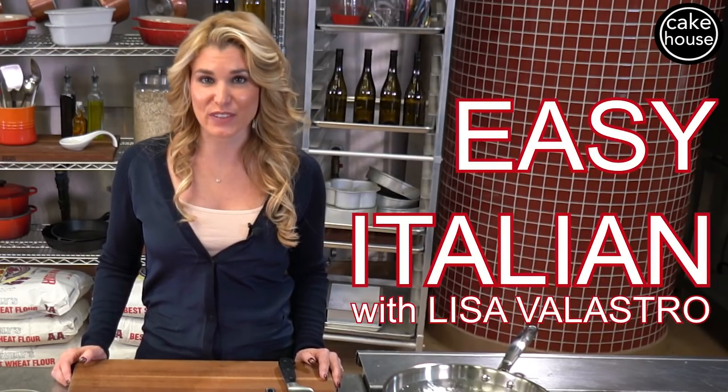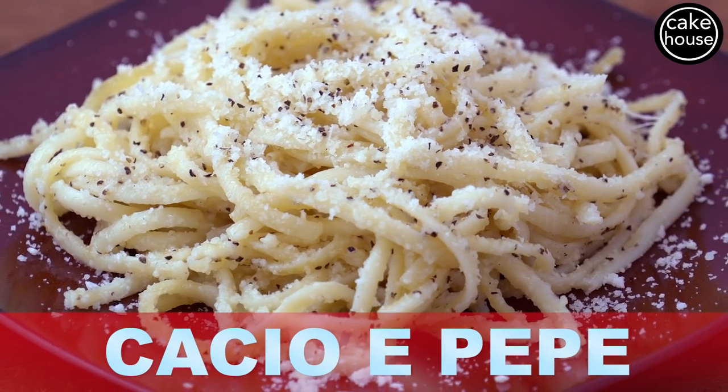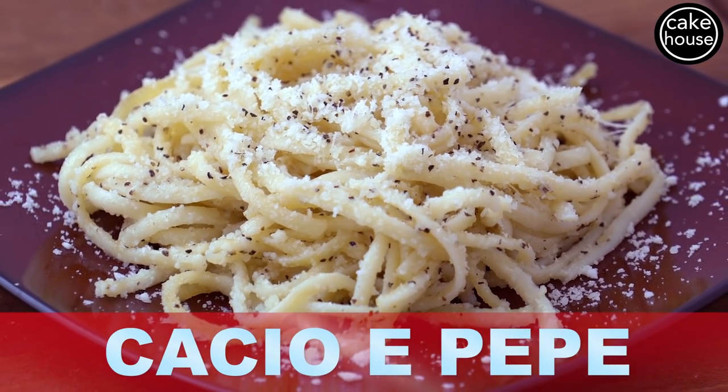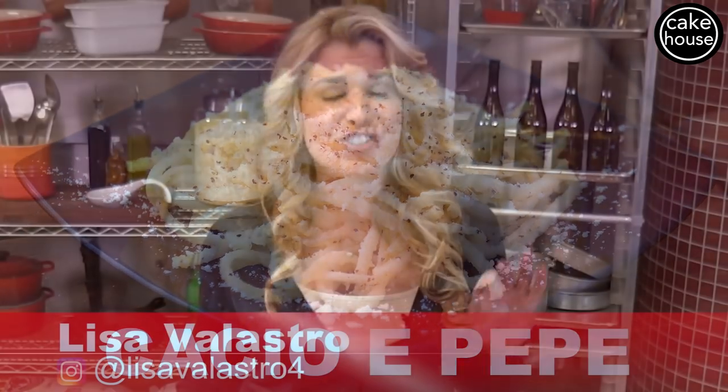Hello and welcome to Easy Italian with Lisa Valastro. Today I'm going to show you one of my go-to dishes when I have unexpected company: pasta cacio e pepe, which basically means pasta with cheese and pepper. So easy to make — I can guarantee you'll have all the ingredients at your house at all times.